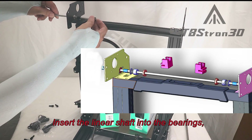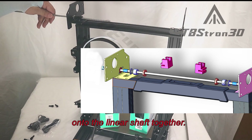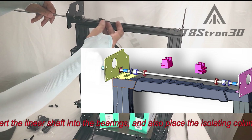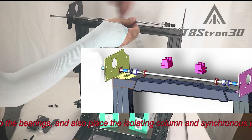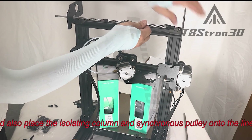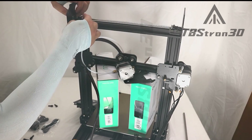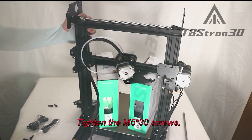Insert the linear shaft into the bearings, and also place the isolating column and synchronous pulley onto the linear shaft together. Tighten the M530 screws.